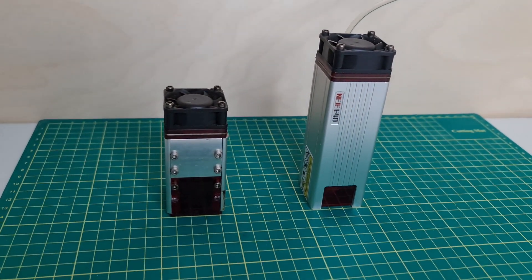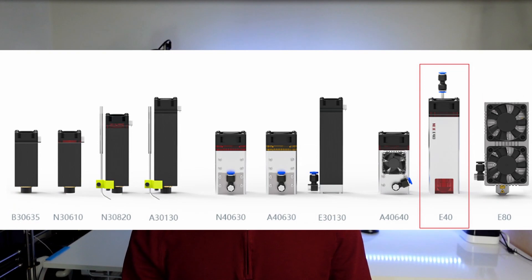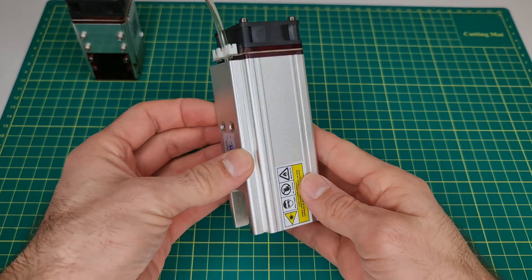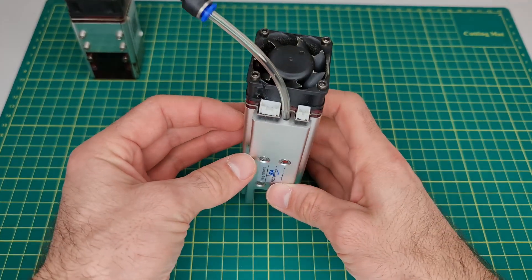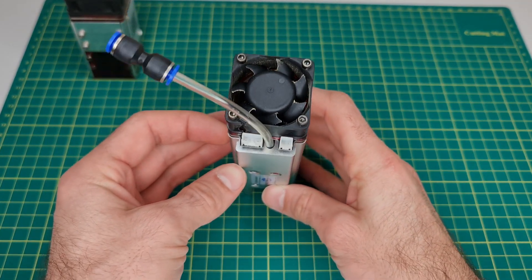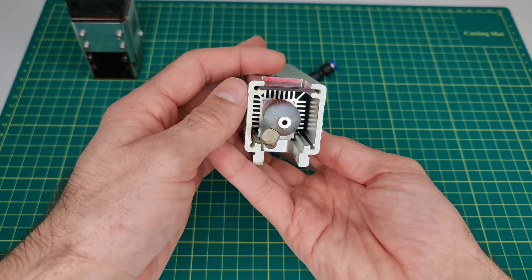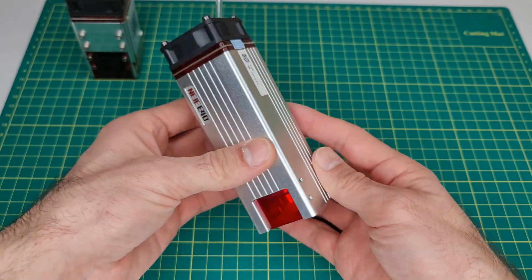Finally, Nege has decided to upgrade their laser module lineup and the E40 is one of them. This is a fixed focus laser module and it's been designed ground up, so it has nothing in common with the previous laser modules by Nege. Not only do you get new aesthetics, you also get a new driver and new optics.